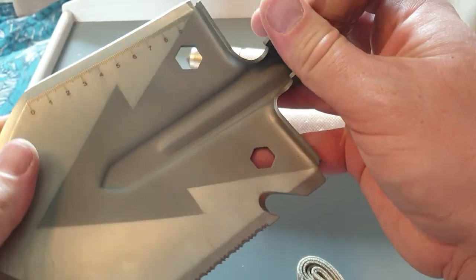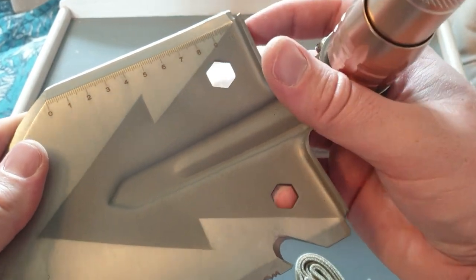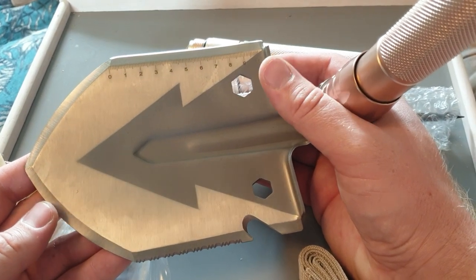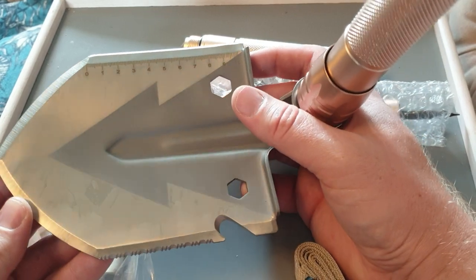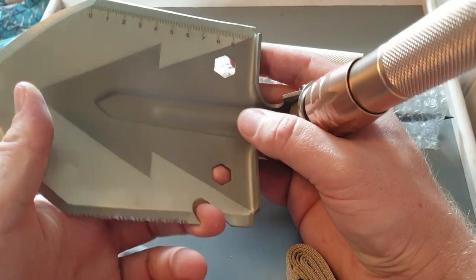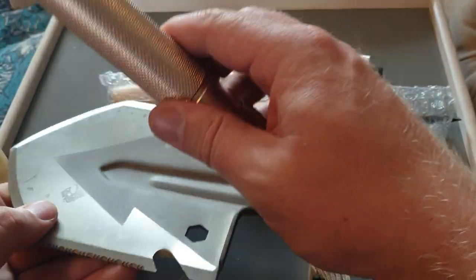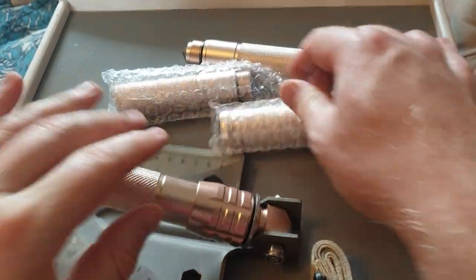You've also got your serrated edge for cutting through roots and difficult ground, and you've got a ruler built into it. There are a couple of hex bolt sizes as well, so if you've got a Land Rover or a vehicle that you need to make a repair on and you don't have any other kit with you, in an emergency these might be useful. You've also got a bottle opener there as well — it's just a nice solid design.